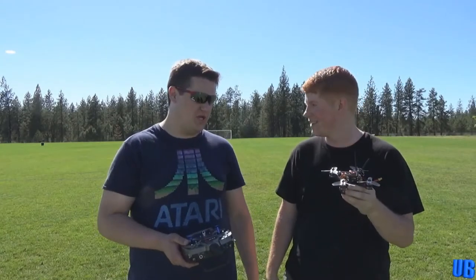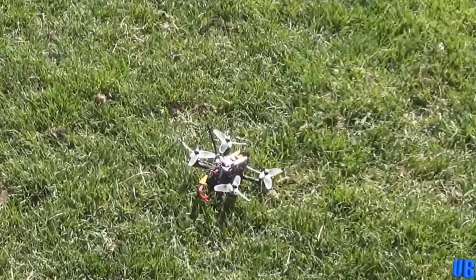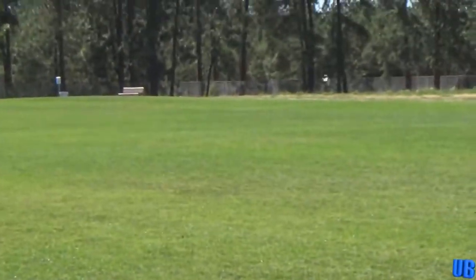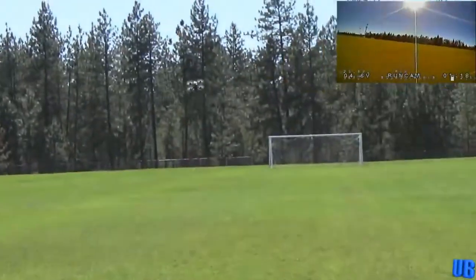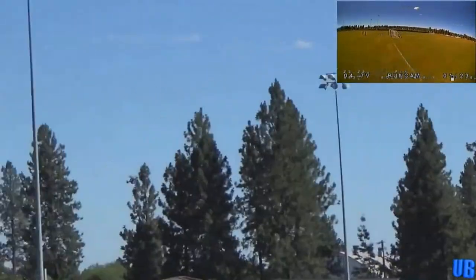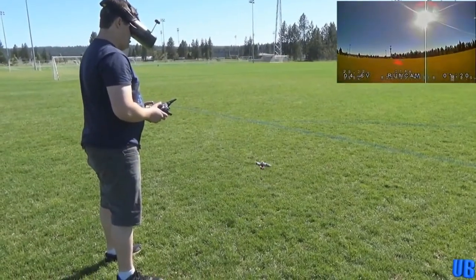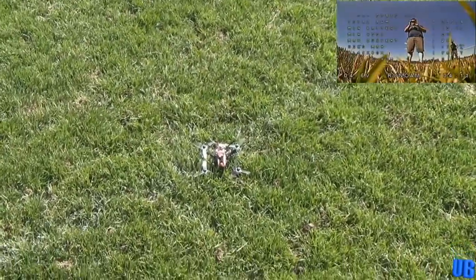Next we flew one of Damon's custom creations. The frame was a Diatone 2018 GT-M3, equipped with four Luminaire motors and four Hobby King 20-amp ESCs, powered by a three-cell lipo. The first couple attempts at flight were stopped due to some tuning issues, but after Damon made a couple adjustments, this quad flew awesome. Damon estimated its speed to be right around 65 miles an hour — 104 kilometers per hour. Damon showed off the quad's acro abilities, and then to my surprise, Damon wanted me to fly it in gyro mode. All in all, we both loved this quad, and it did contribute itself to some of the aerial footage seen in our later reviews.